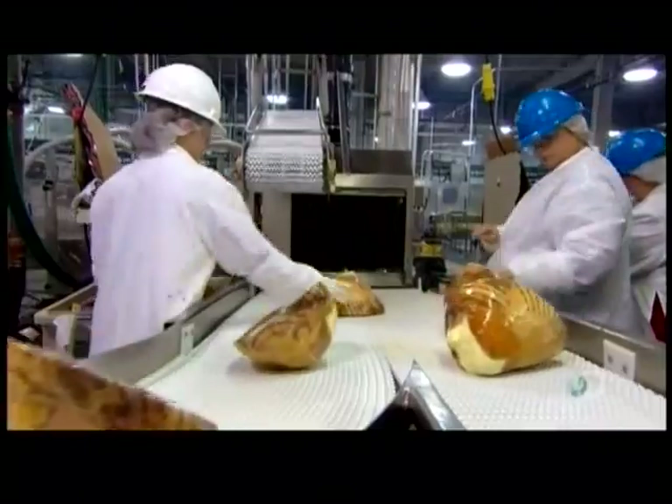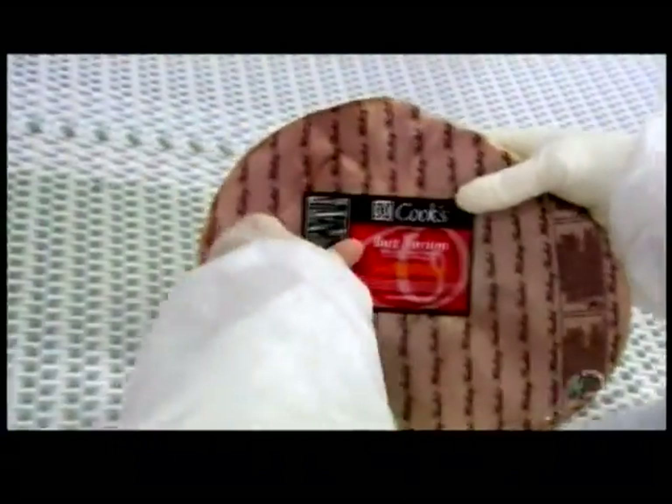Refrigerated, the ham stays fresh in its airtight package for 3 months. Store it in your freezer, and you can enjoy it for 6 months more.